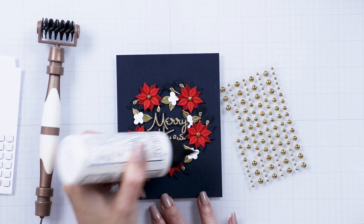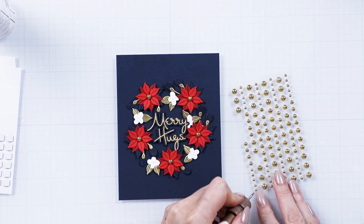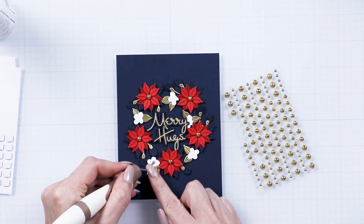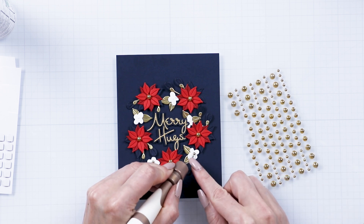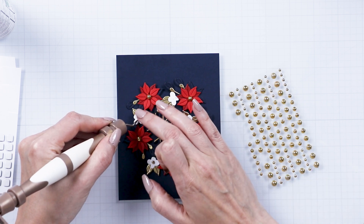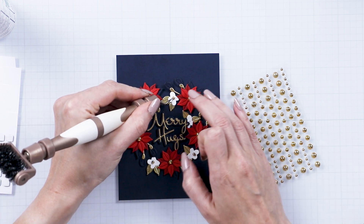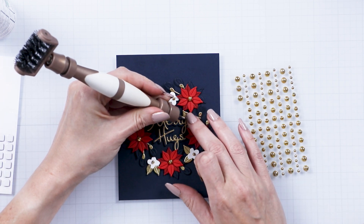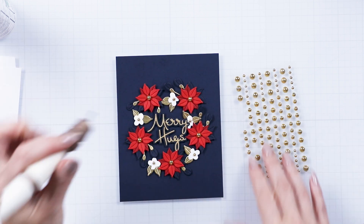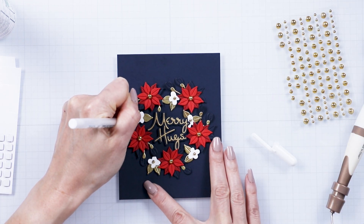Use fusion gold dots to embellish the flower centers. Next, use a white pen and add a bunch of white dots around the wreath.